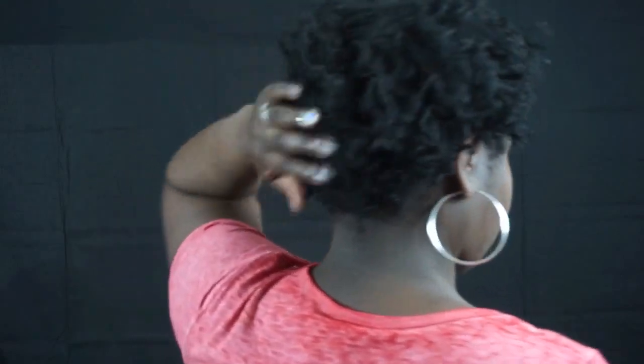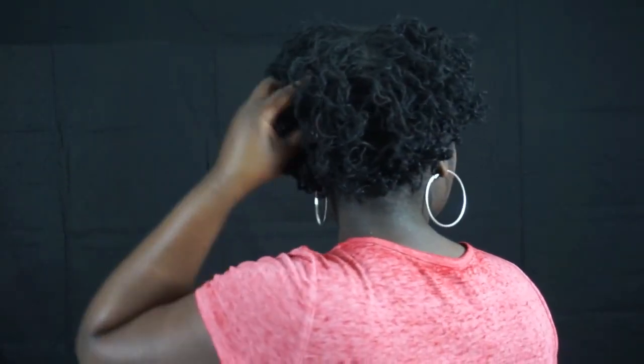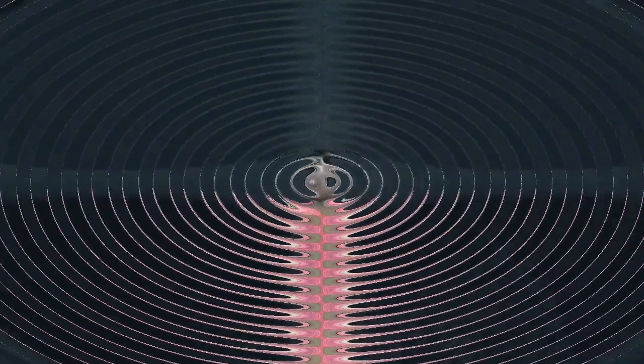Hey Loft family! Valentine's Day is right around the corner and with short sister locks, of course we still want to look cute. So this is my go-to style every day, but for Valentine's Day I want to jazz it up just a little bit.